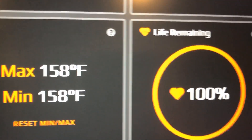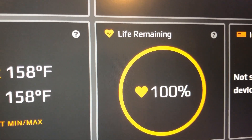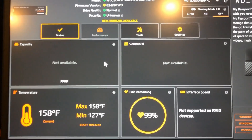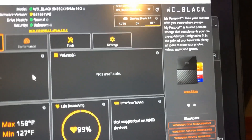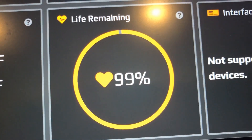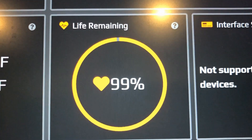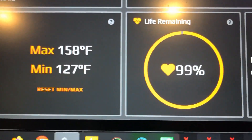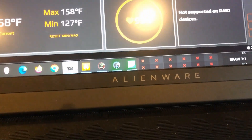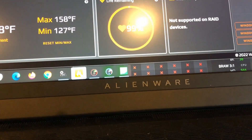The drive life remaining is showing 100%. After running all of these programs constantly for 24 hours, I lost one percentage point. I hope this video is worth it.